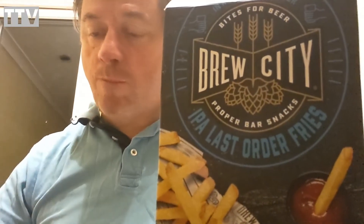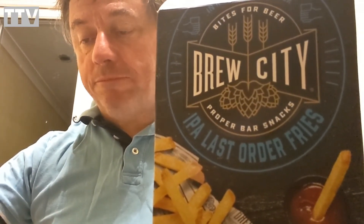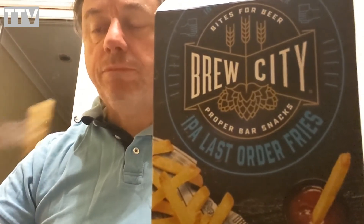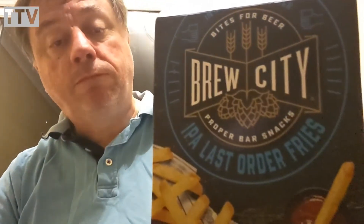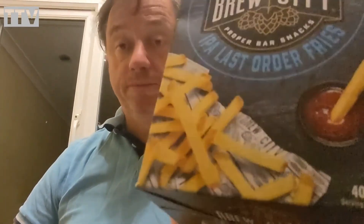So, Brew City IPA Last Order Fries. You know what? Five stars — really, really good. Well impressed. Brew City IPA Last Order Fries with a goal. Till next time, we'll see you.